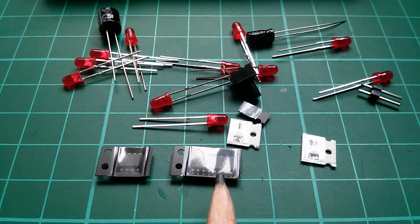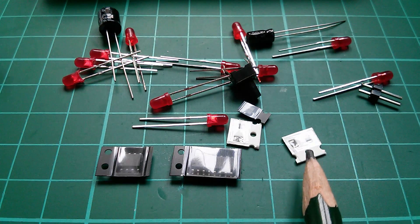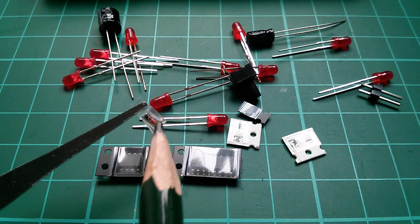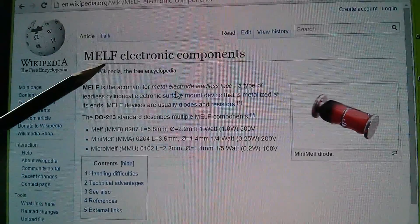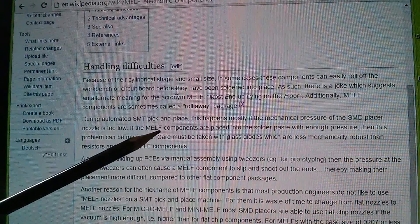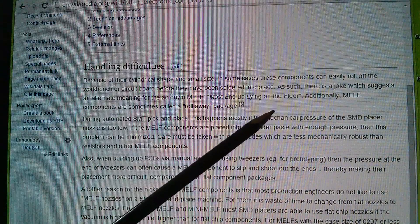The 555 and the 4017 are kind of manageable size, although their leads are very small. But some of these resistors are absolutely microscopic. And then there's also this diode, which is kind of like a normal 1N4148 but it doesn't have leads on the end — it has these flattened off discs. This diode is called a MELF: metal electrode leadless face. Although that same acronym is also used to indicate that most end up lying on the floor.